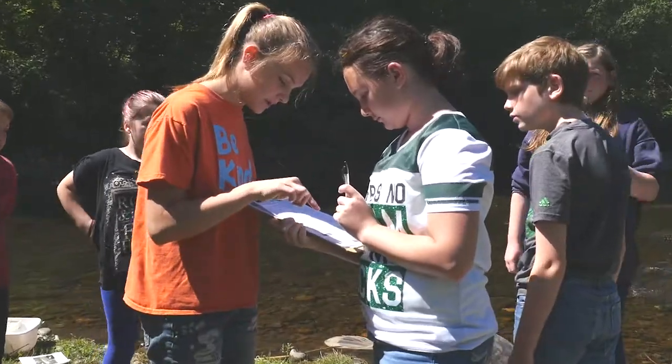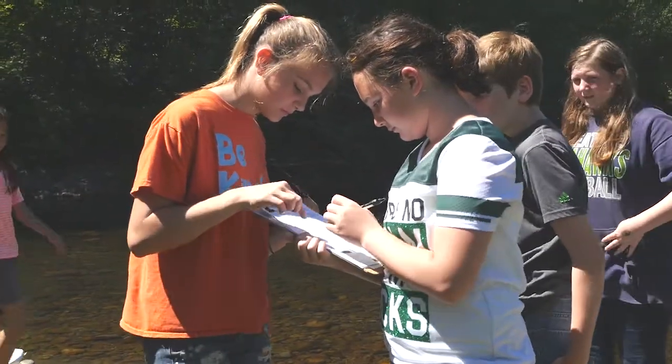Make sure that all of the macroinvertebrate data gets recorded and all students use their sheet to get a water quality rating.